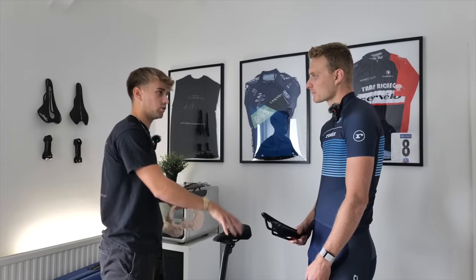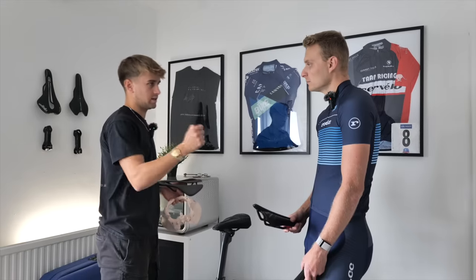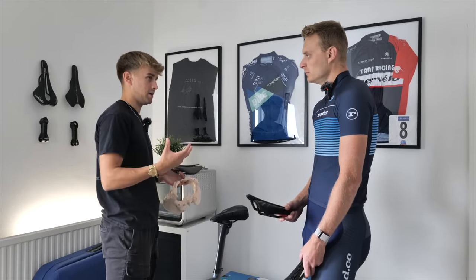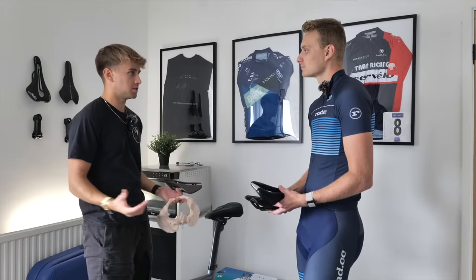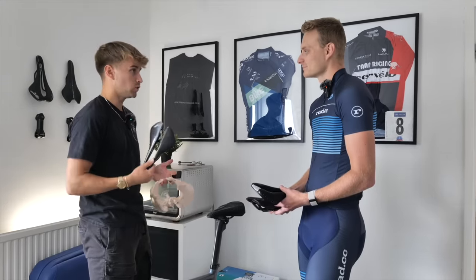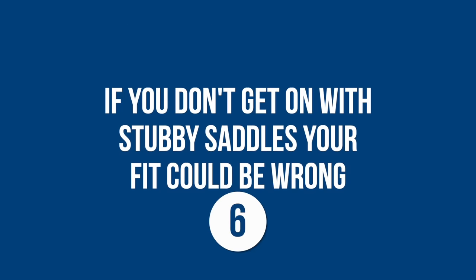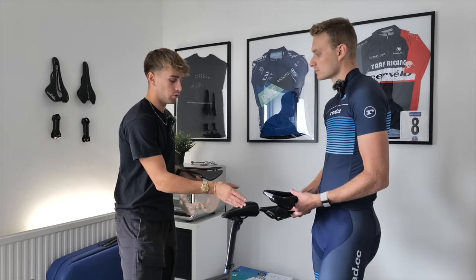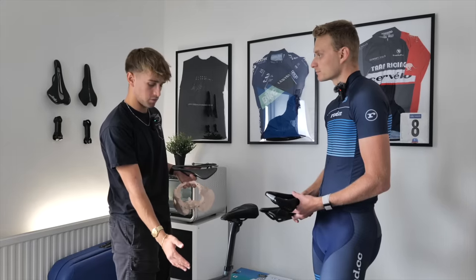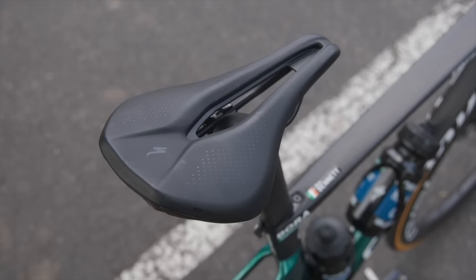Saddle selection isn't a massive minefield — there's no single perfect saddle for anyone. One thing we look at is measuring your sit bones; it's not a direct equation where sit bone width equals a specific saddle, but it adds to the picture. If we support the sit bones correctly and the rest of the bike is set up properly, even a saddle with very little padding could be very comfortable. A common issue is excessive saddle height causing someone to sit off to one side, putting pressure through soft tissue.